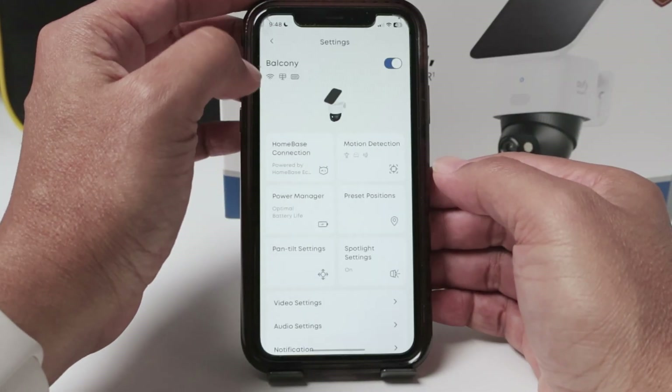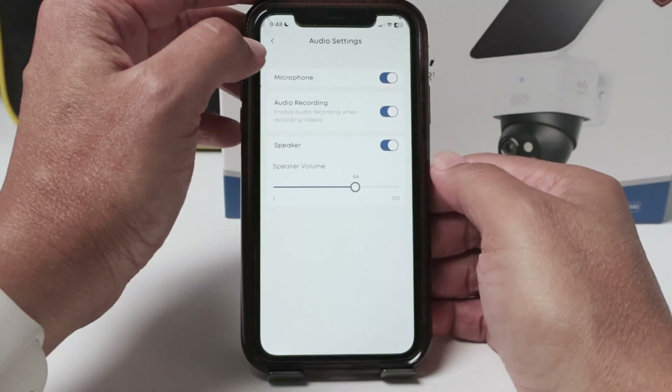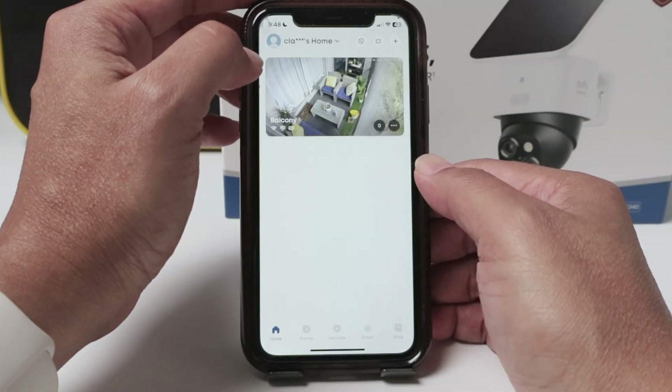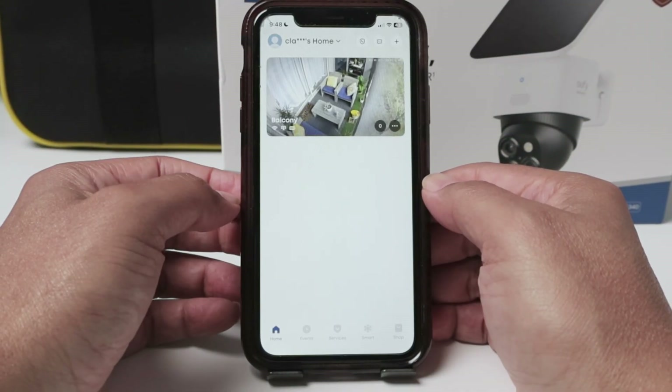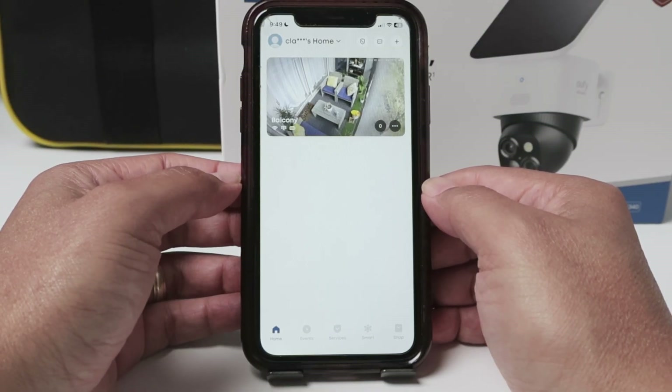And now you have audio enabled for recording as well, and then it's going to work. So I hope this helps — that's the way you can solve the problem with the Eufy camera not recording audio. Leave your comments here, consider subscribing to the channel, and I'll see you in the next video.